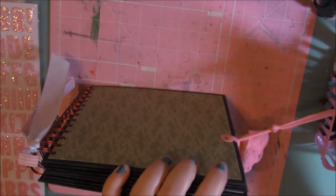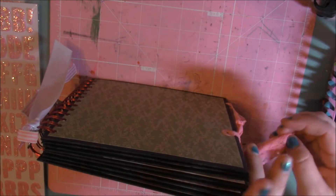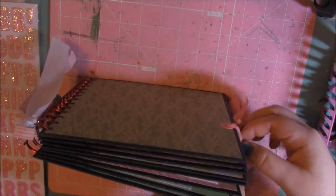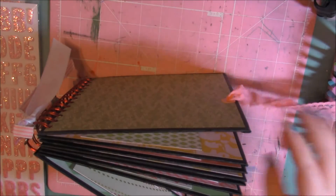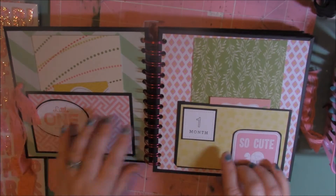Yeah, that can just come right off, and as you can see there, it was super stretchy. I absolutely love using that ribbon for the closures. I got like three different colors, and I think I got it from Hobby Lobby in the spare parts area.